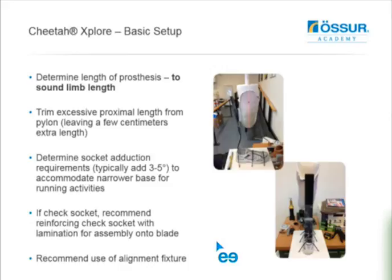Then determine the length of the prosthesis. With this system, you want to match it to the sound limb length. Many of you familiar with our other running feet know we recommend making those longer - for example, Cheetah Extend and Extreme and Flex Run, we're always lengthening by 35 to 50 mm. With this one, you're not, because you're using it for both walking and running. You're pretty much matching the overall length to the sound limb. Trim any excessive proximal length from the pylon, but leave a few extra centimeters when first setting up since you may want to tinker with the length.